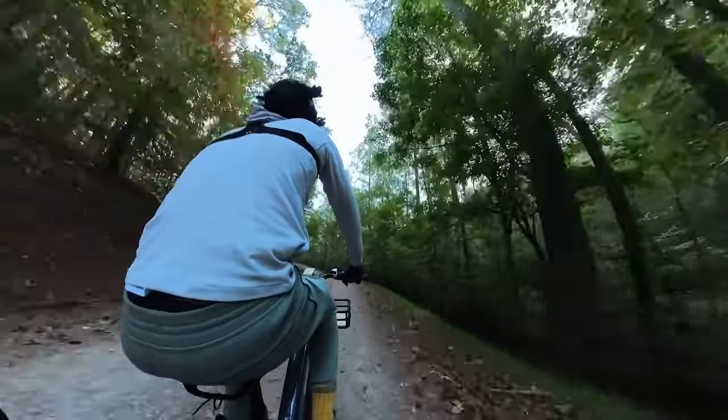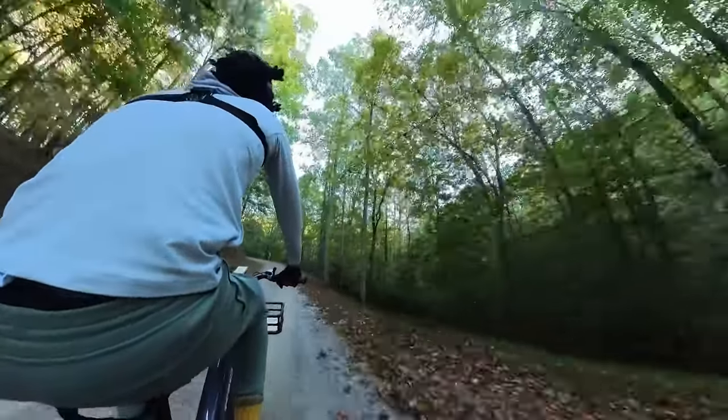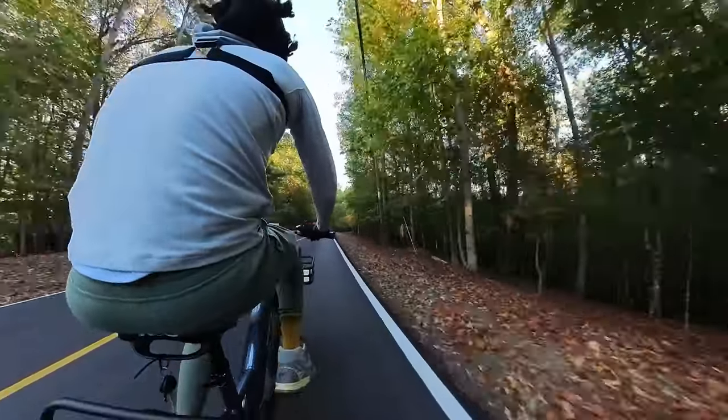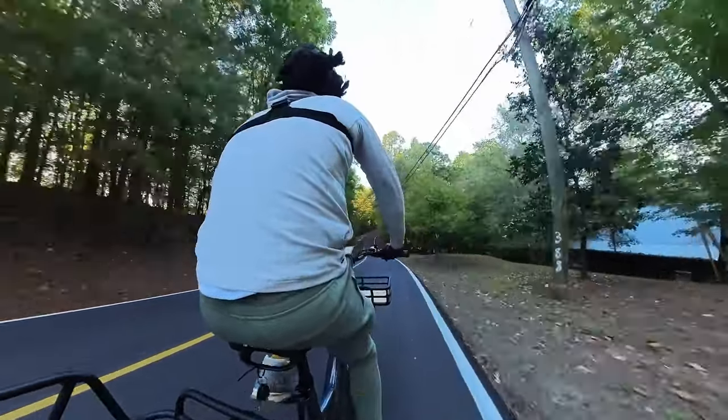Now let's drop the KBO Ranger into the e-bike proving grounds of the North Georgia mountains. The area's unforgiving steep winding roads and diverse road surfaces will put the e-bike's motor, brakes, tires, and battery to the test.